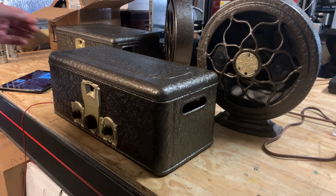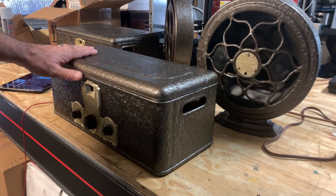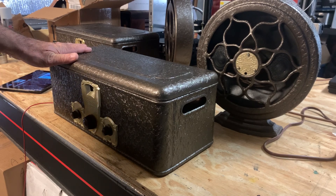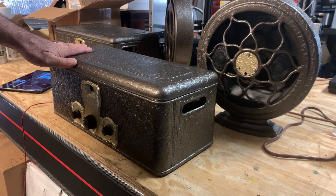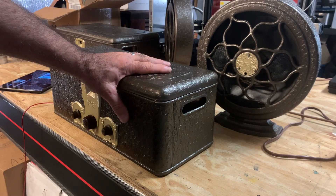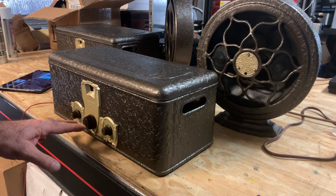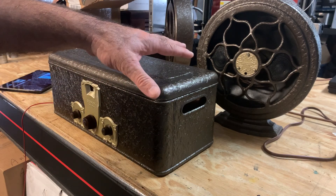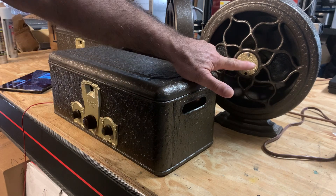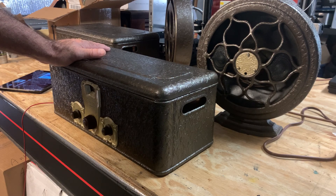Hi, this is Gene with Stopping Time. In my last video I was working on this Crosley gem box. The chassis was pretty much done but the can was not yet painted. It's been painted now. We have the original knobs, the speaker is finished, and I've added two stereo speakers to it.